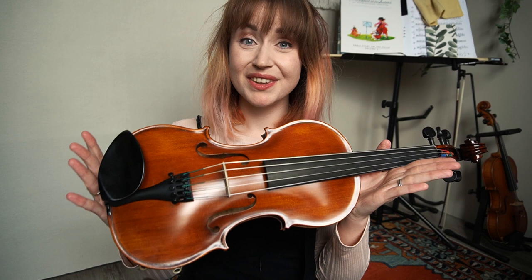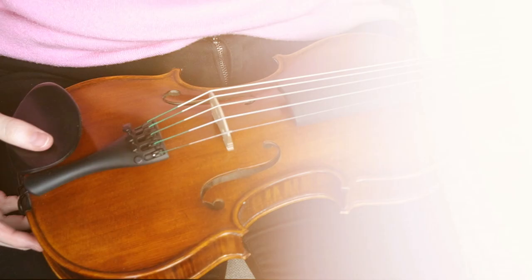But hold on — I thought you had a five-string violin. That's true, so where are you going to put that F string? Easy, we're simply ditching the E string. So here we have a five-string violin that pretends to be a six-string violin, I guess. From high to low, we have A, D, G, C, and F.